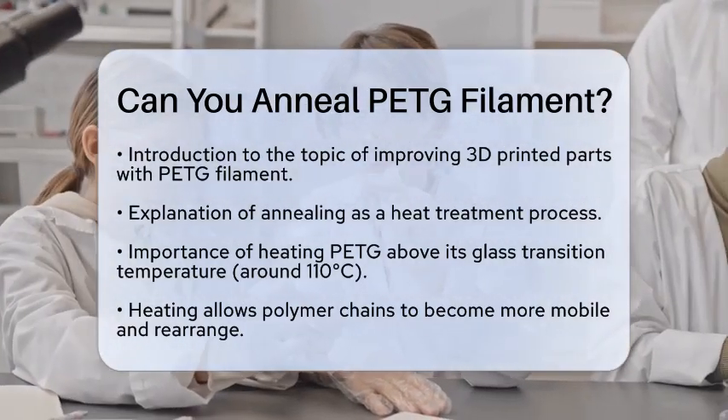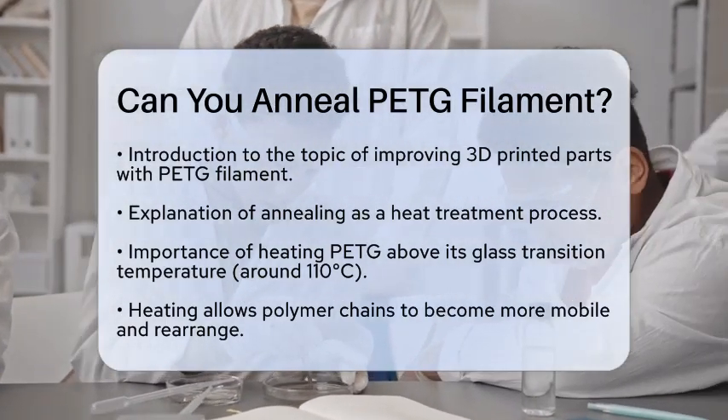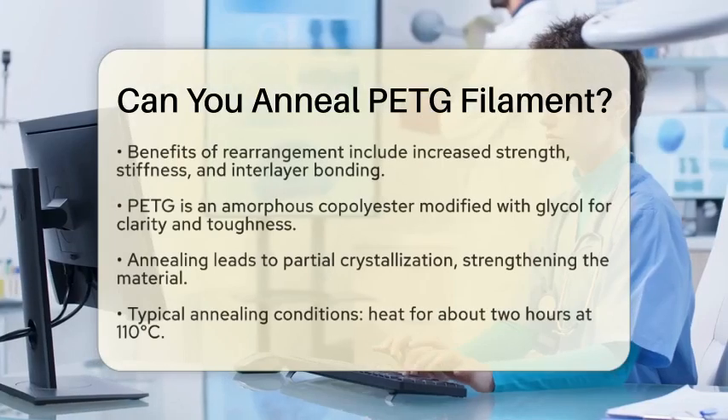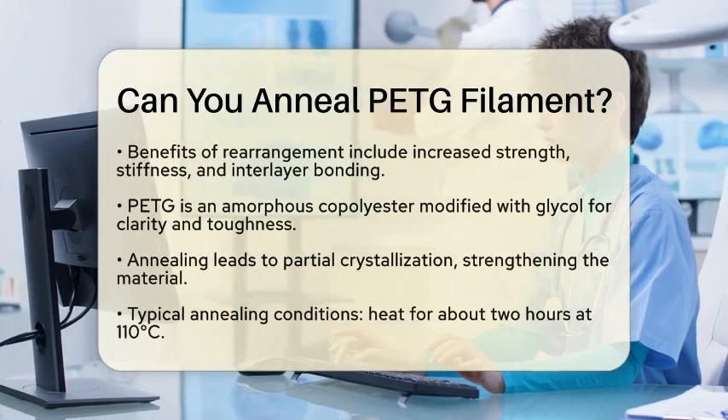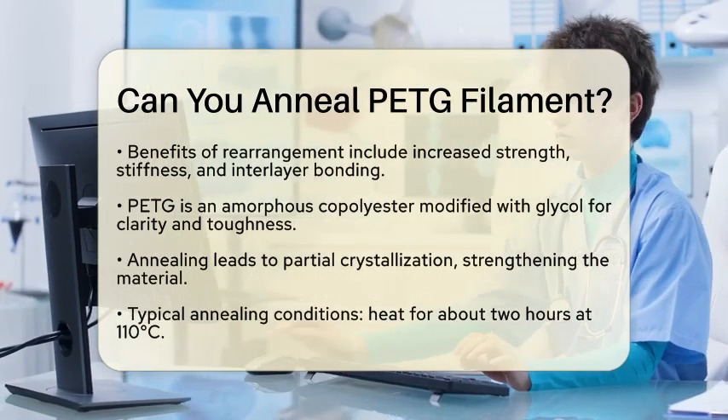When these chains are heated, they can rearrange into a more ordered structure. This change can lead to improvements in strength, stiffness, and interlayer bonding. In simpler terms, your 3D printed parts can become tougher and more durable.